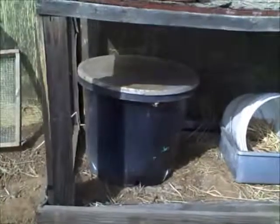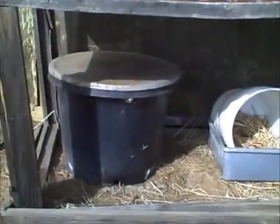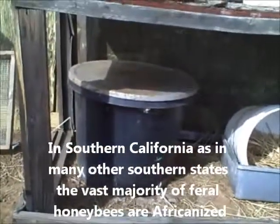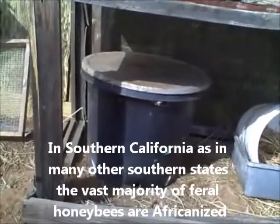I had a hive of Africanized bees come and make this their home, and I did not know they were Africanized at the time. Now I find out that all feral bees in southern California are Africanized to some degree or another.